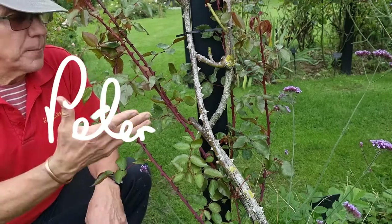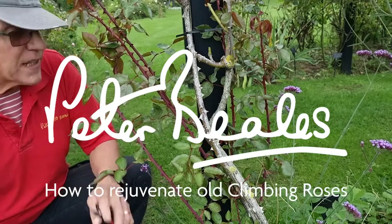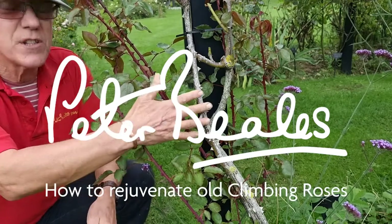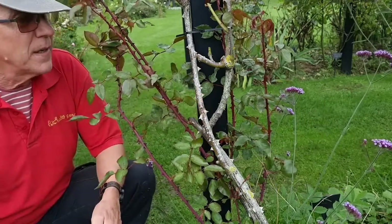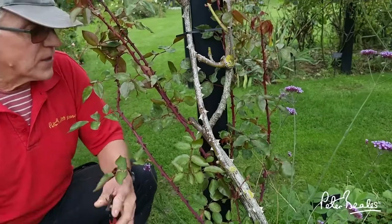The normal time to prune a rose is around January, February time. This is a climbing rose that we actually trimmed in July. It was looking so bad during the height of the summer. It's quite an old plant, but it's still got the vigour.